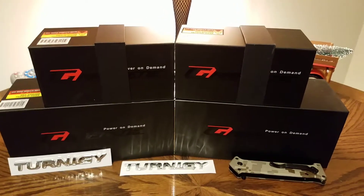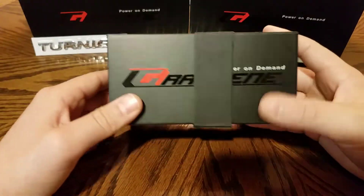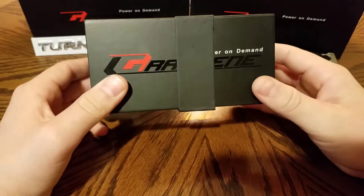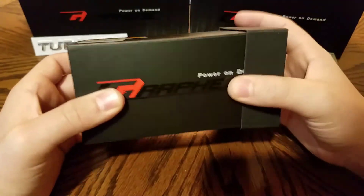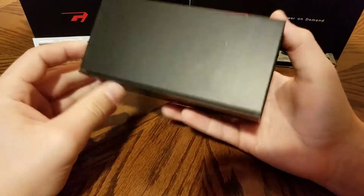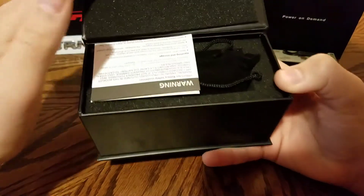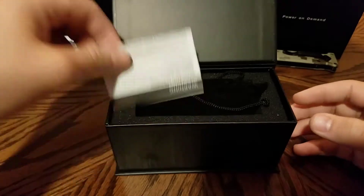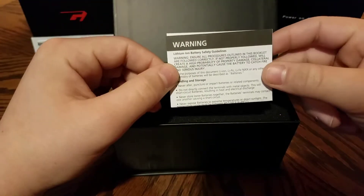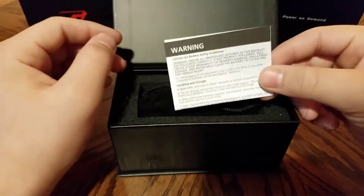I'm going to start with the two 4s batteries and unbox them first. Here's the first one — it's a 4s battery, and as you can see the box looks really nice. It says 'Turnigy Graphene Batteries, Power on Demand.' It has a little magnetic flap that opens up, and there's a little piece of foam covering the top, which is nice. Inside there's also a little instructional packet with battery safety guidelines.